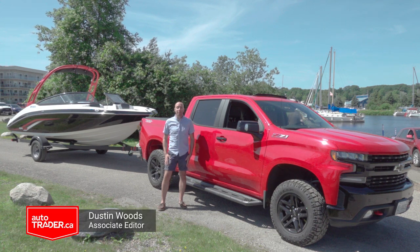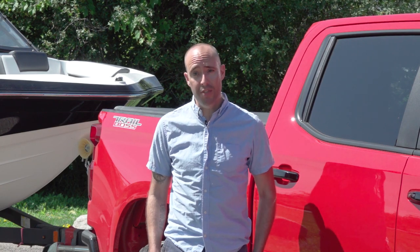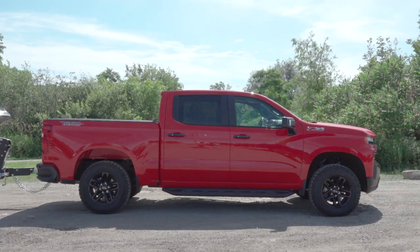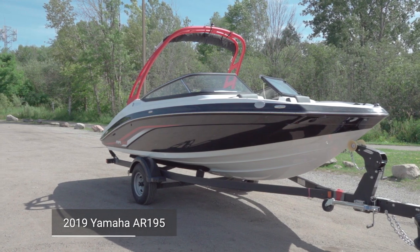Hi there, I'm Dustin Woods, Associate Editor for Autotrader.ca. Today we're here in beautiful Midland, Ontario to show you how to launch a boat solo and more importantly not get wet in the process. We're doing it with the help of a 2019 Chevy Silverado Trail Boss and a brand new Yamaha AR195 Sport Boat.